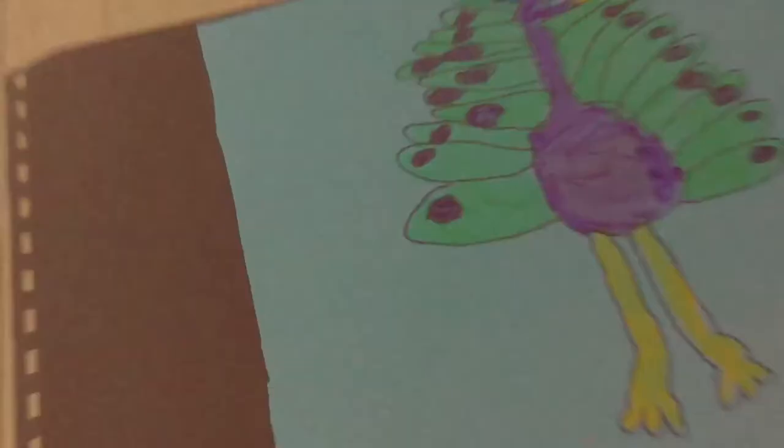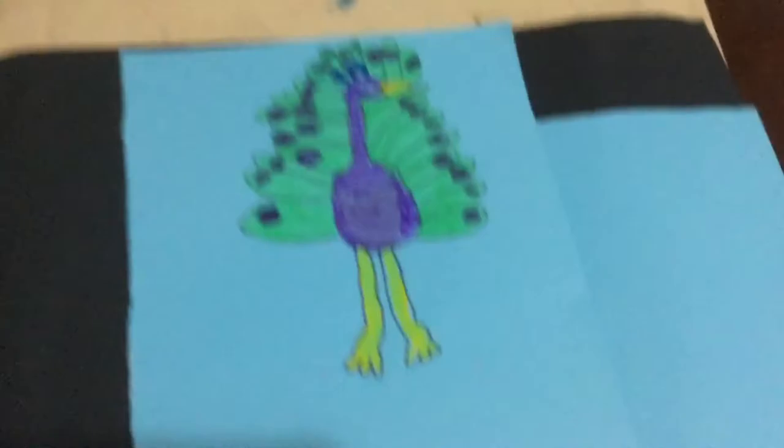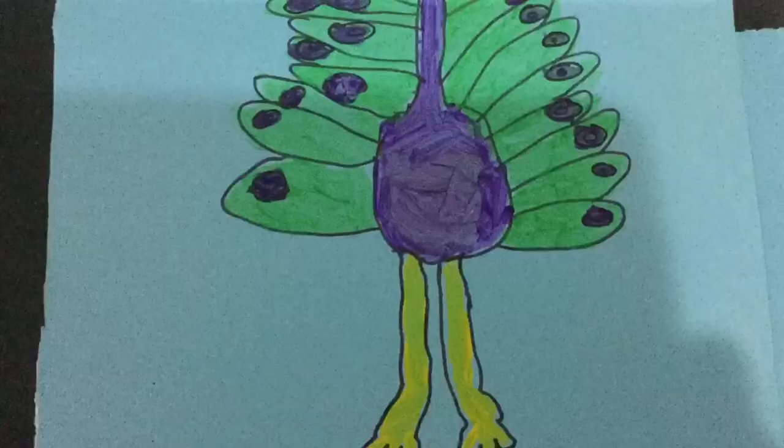I'm finished with the peacock! I cleaned up all my stuff so it looks more clean. Here's the reveal — here is the peacock! So cool. Let's check how it looks — before and after. That's the end of this video, bye!